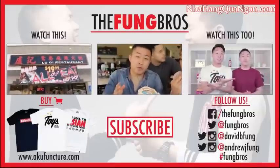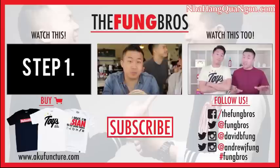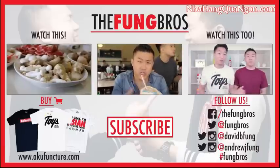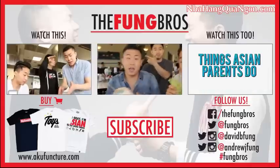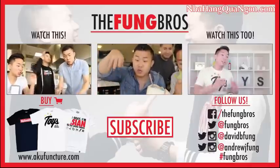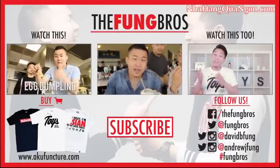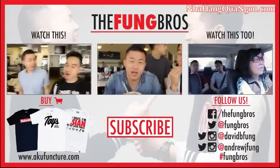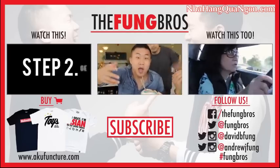Thank you guys for watching that episode of Fung Bros Food. We hope you liked it. We had a lot of fun eating it. We like seven-course beef a lot — that's something I discovered once I moved to the 626, because you have more access to traditional types of food out here since the area is so heavily Asian. Make sure you watch our other videos, subscribe below, and check out our shirts and gear at takeoffyourshoesatacupuncture.com. Let us know in the comments if there's any other videos you want us to do. Peace.